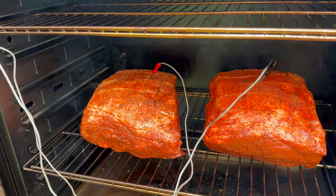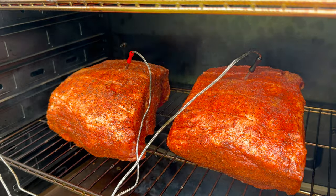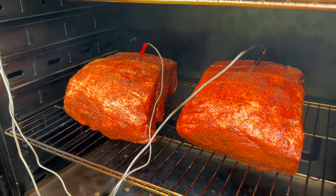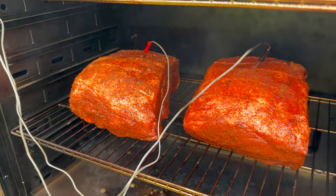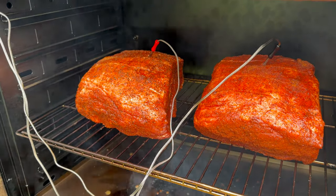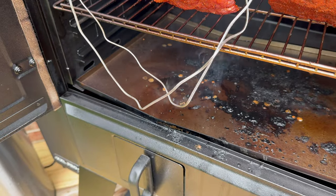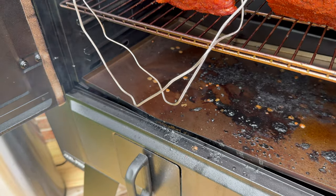Now that I've got both of these butts inside the smoker, I've got them both probed. Quick note for when you're putting these probes in: you want to make sure that you're not hitting bones. That'll be an obvious feeling — it's going to be hard, not anything like the meat. So just make sure you're not hitting any bone because that'll give you an inaccurate temperature.